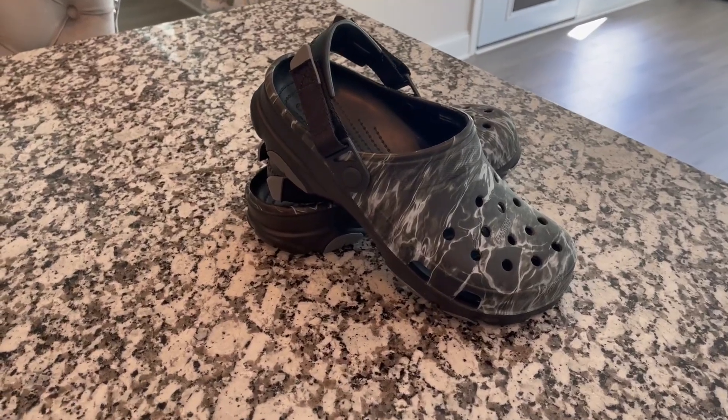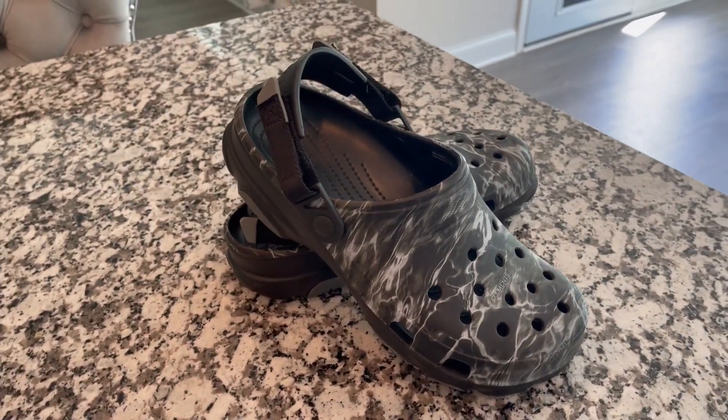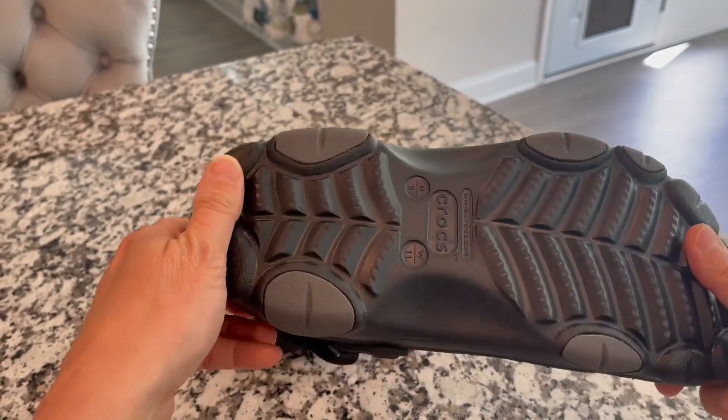Welcome to my quick review of the Crocs Unisex All-Terrain Clog. This has kind of like a souped-up Croc version. It is for men or women.